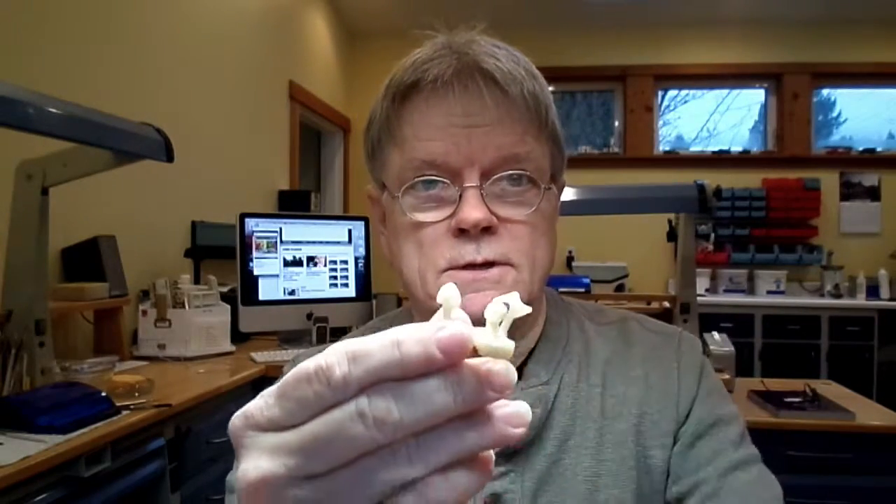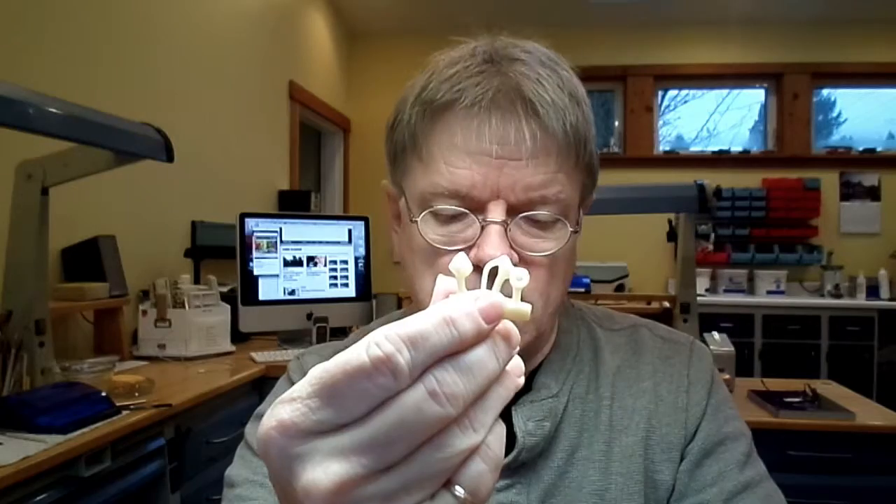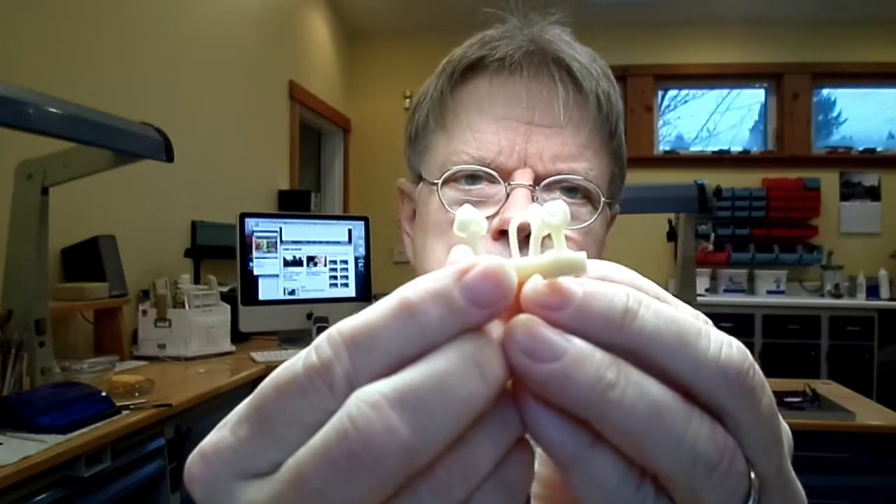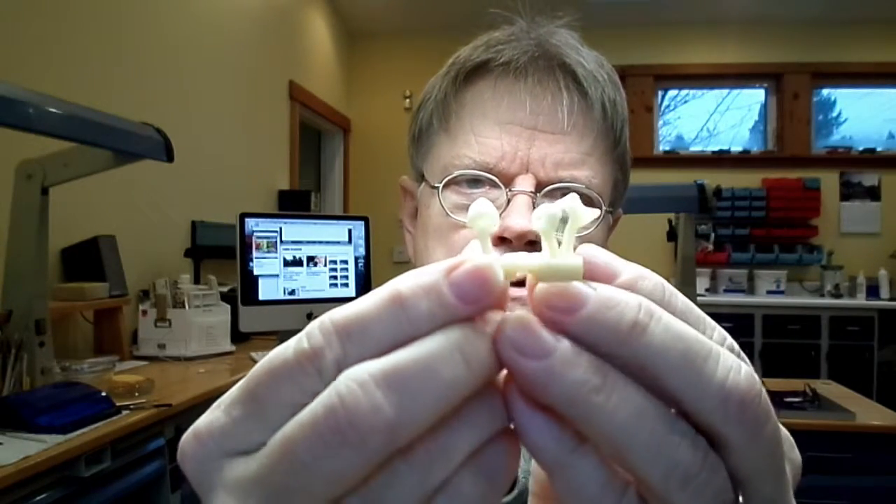For my sprue onto the crown itself, I use wax hard wax thread wire, three millimeter, which I connect in this way. You can see the angle of how the crown is placed.